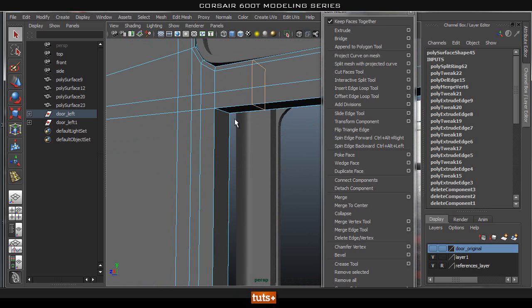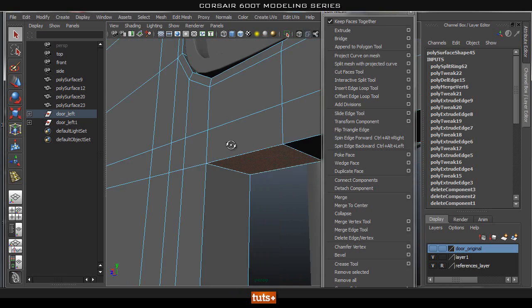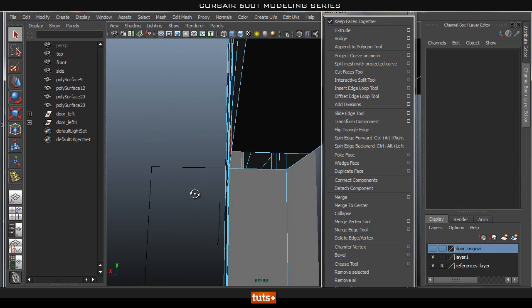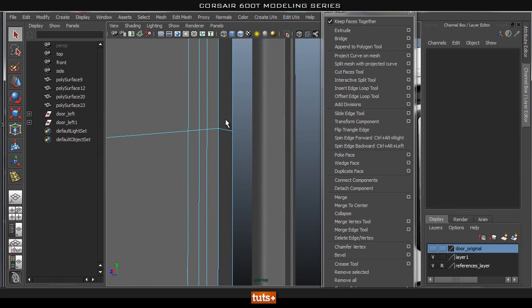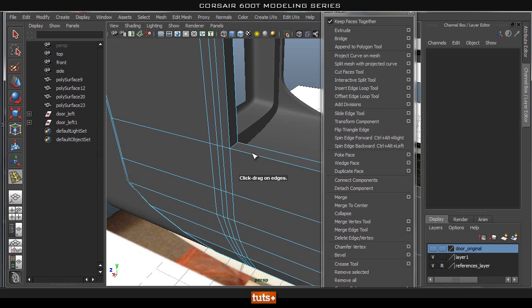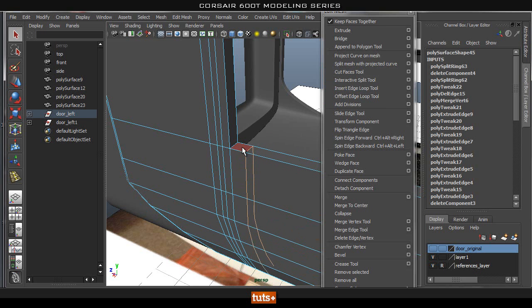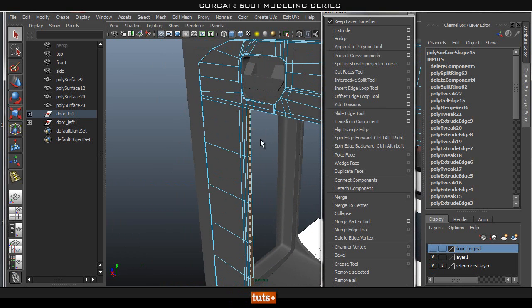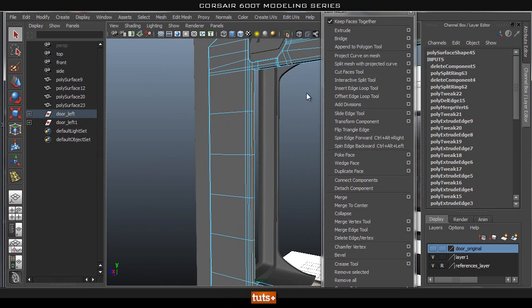Let's go ahead and add in a loop that's not going to interact with the mesh that we have up here. Now let's go ahead and delete this face here. And let's go ahead and do the same thing on the bottom — add in a loop here and delete that face.